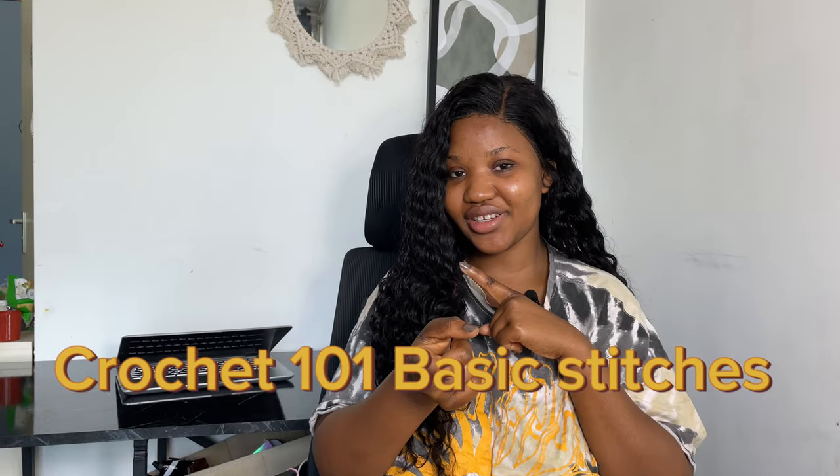Hey guys, my name is Massandra and I make crochet tutorials and crochet patterns, so you're welcome to my channel. If you're seeing my face for the first time, welcome! And if you are one of my old subscribers, thank you so much for coming. In this video I am making a crochet 101 tutorial — it's been a minute, I know, I've been having requests.